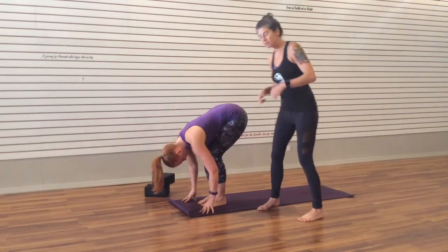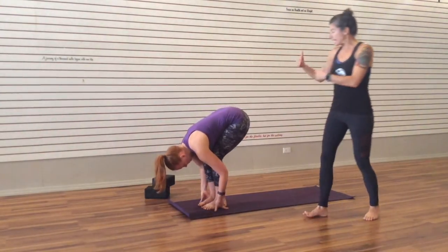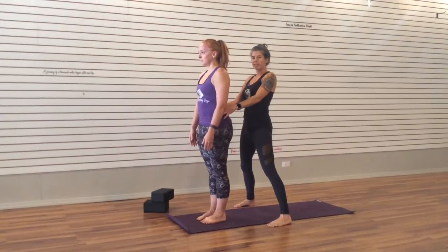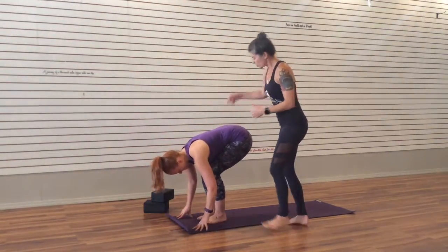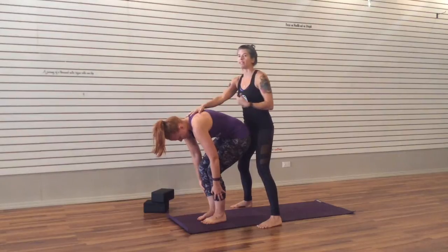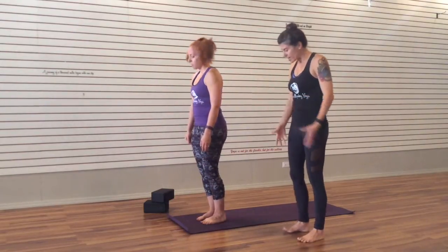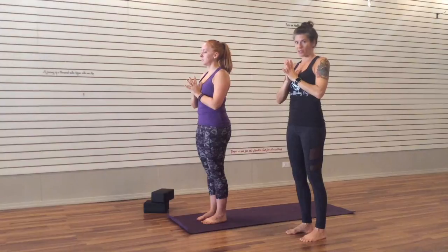Nice bent knees, nice long spine. With an inhale, she comes back to the halfway lift. Exhale, forward fold again. Inhale, bend the knees a lot — you're coming basically to a squat. Then use an exhale, use the belly, and start to roll up the spine. It's very important to always have your knees bent any time you're rolling up the spine. Notice here with the bent knees, as she starts to come up, she is taking her back into that rounding position — the knees have got to stay bent as long as that spine is rounded like this. When she comes up, she can then inhale and sweep the arms back with her head, and then bring them to her heart and close out the series of poses.